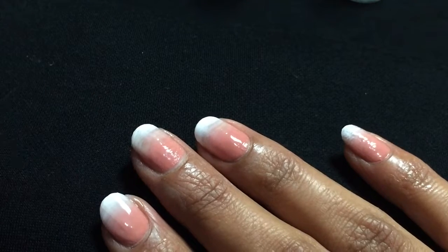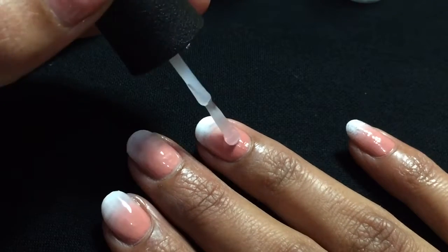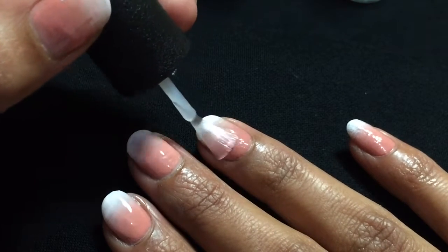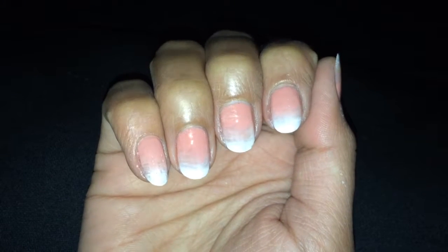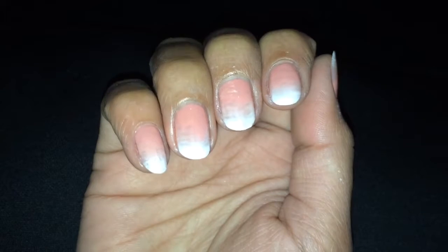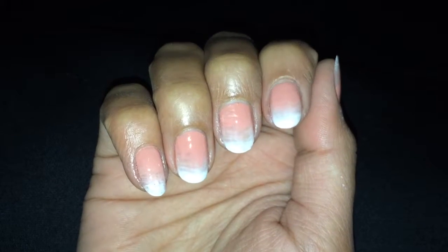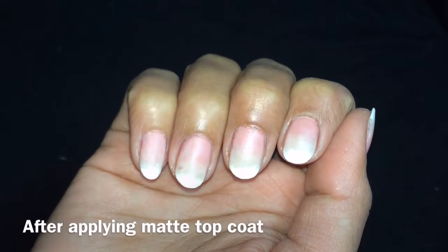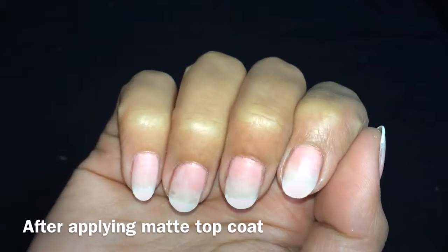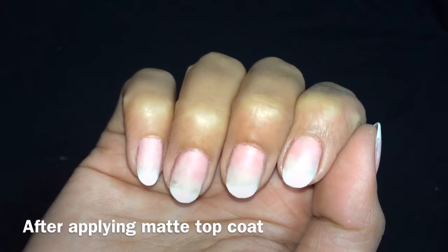I did my nails matte — if you want to do yours matte after this, apply a matte top coat which will give you a very beautiful effect as well. This is the finished look, I hope you enjoyed it. I will also show you how it looks after going matte, so stay tuned with my channel. If you liked this video don't forget to subscribe — see you all next time, take care and bye bye.